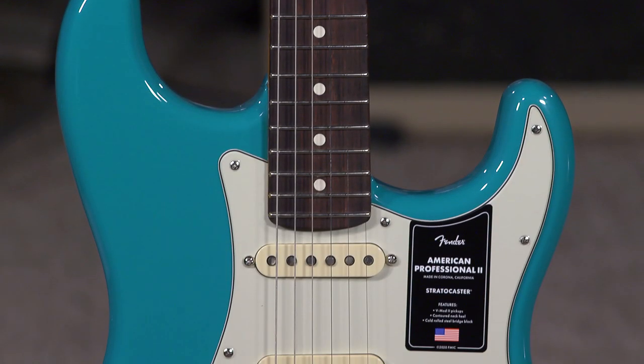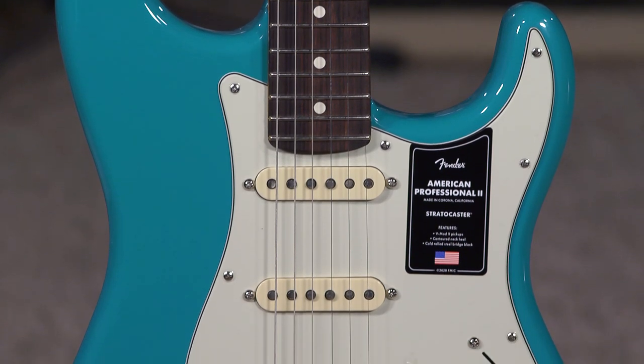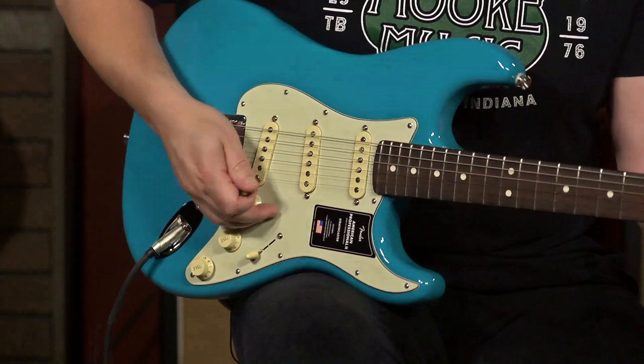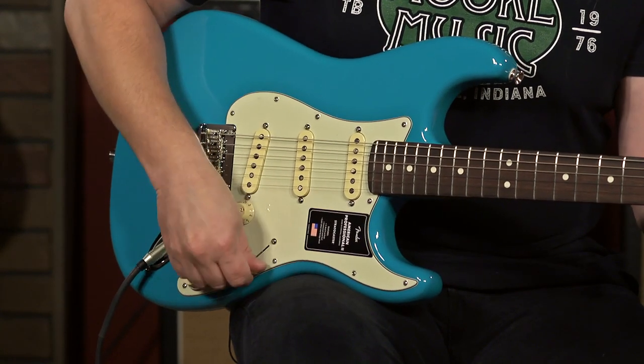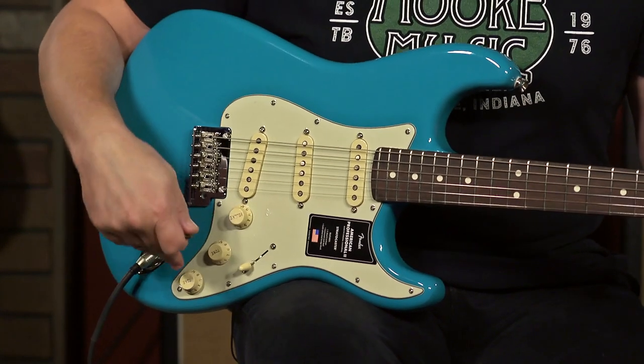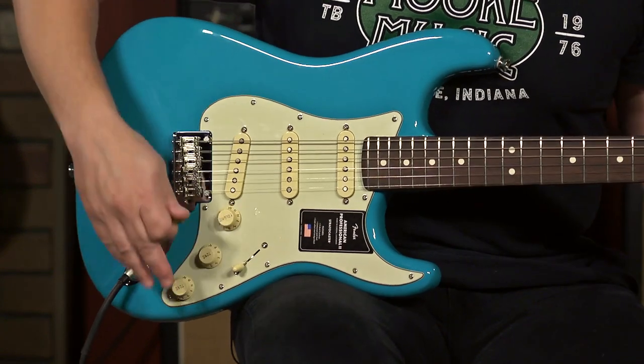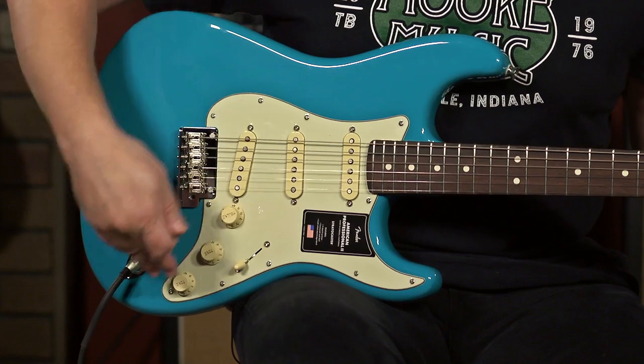First of all, this color — Miami Blue. Huge fan, really digging this. So you have a five-way switch, which is your typical Stratocaster that we're familiar with. But we have a push-push knob on the tone control, and when I push it in, it activates the neck pickup.